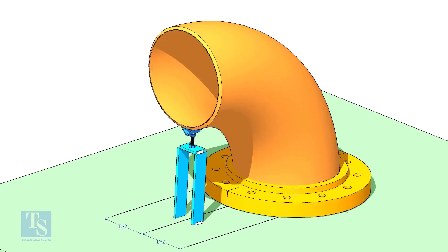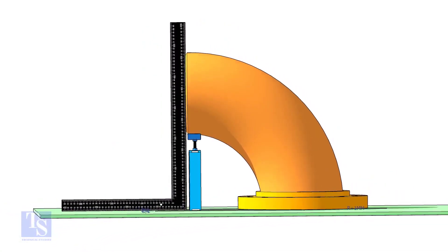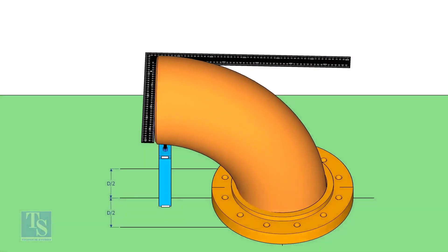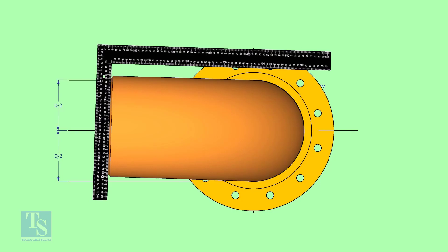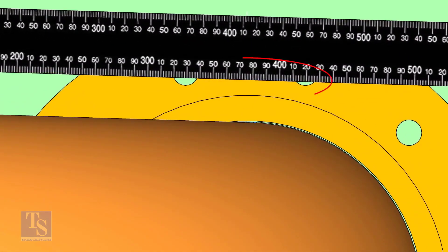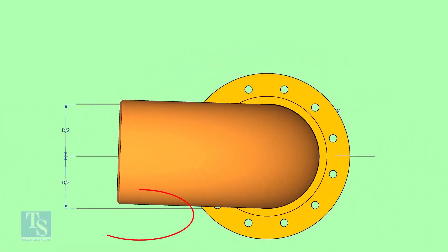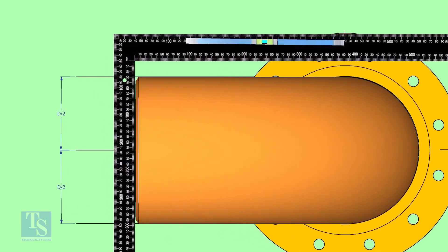Adjust the height of the bolt and level the face of the elbow. Hold a right angle as shown and check if the elbow is turned. In this case, the elbow centerline is not parallel with the centerline of the flange. Rotate the elbow and correct the centerline.